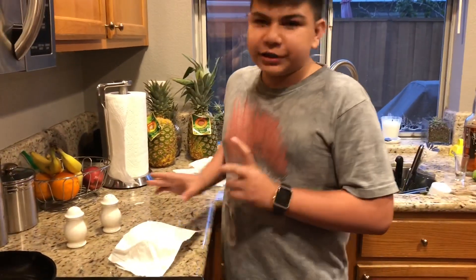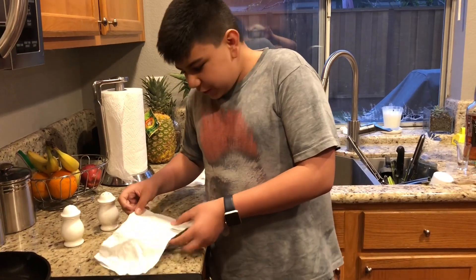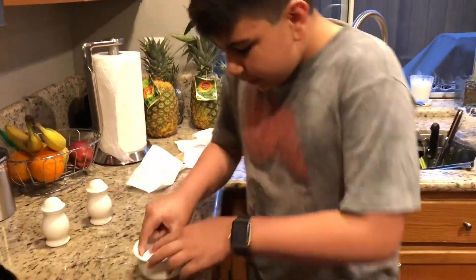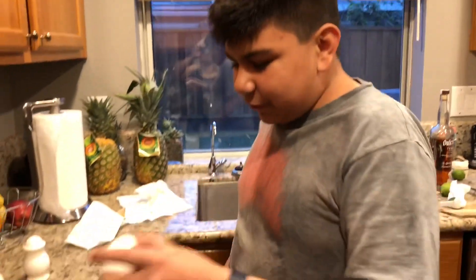So after you summon the demons of hell, now you're going to need to carefully and slowly take the napkin off the egg — otherwise the egg will explode like this. Boom. Carefully and slowly. And look at that, now we have a very beautiful, very good egg.